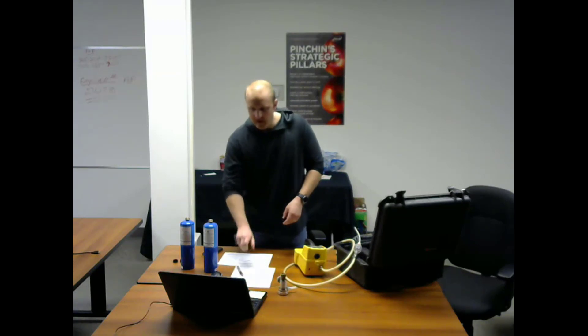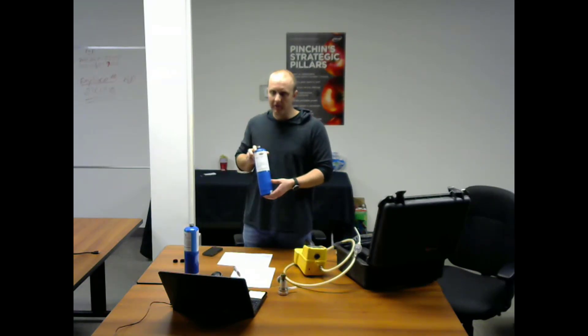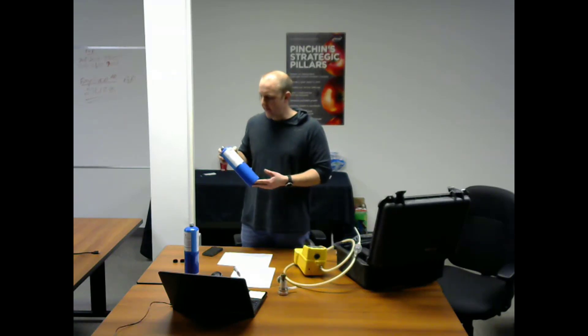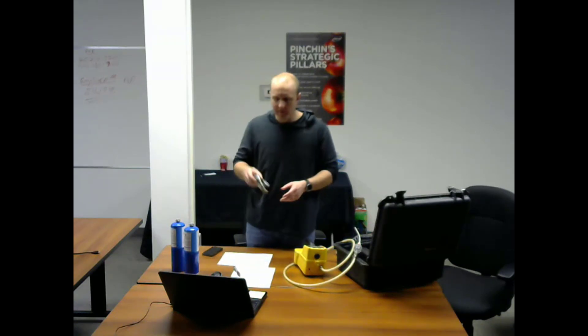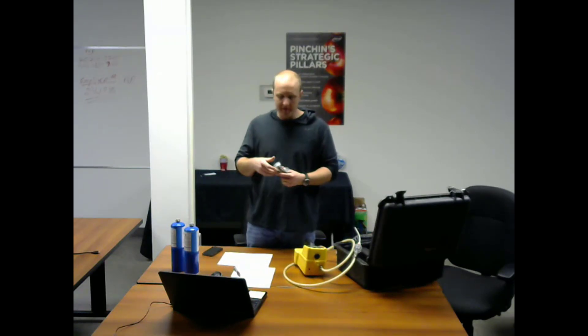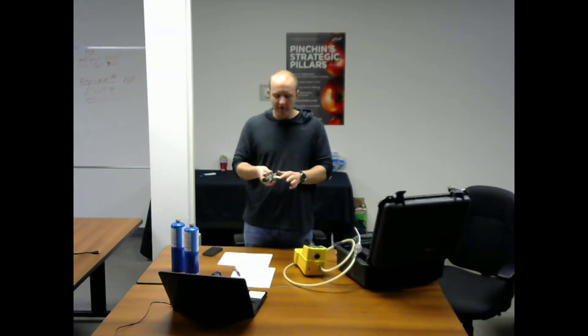And you need to have your calibration gases. This one here is for hexane and it's your LEL gas at 15%, and this one here is your isobutylene gas at 100 parts per million. This is your one-way valve — make sure you have this as well, as it will help you attach your instrument to your gases to take your readings. And you need a little piece of neoprene too.